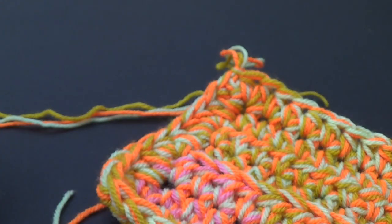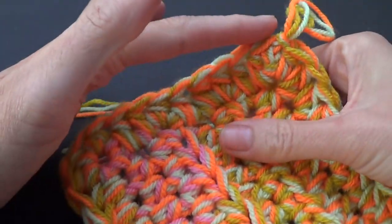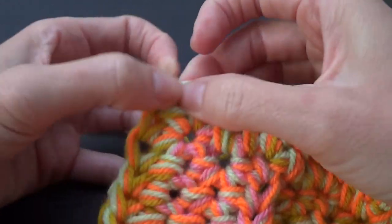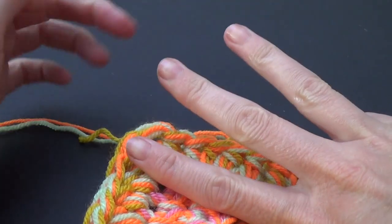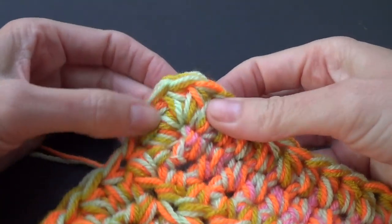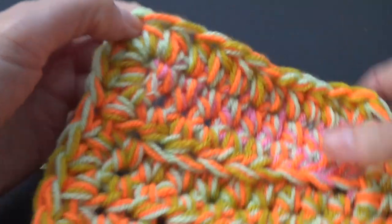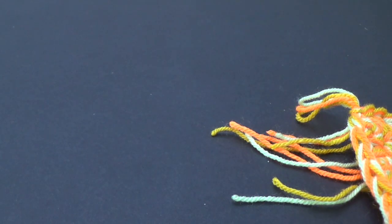If you want to work another round of crochet, half double crochet across and when you get to the corner — where you worked three stitches — work into the second (middle) stitch, putting three half double crochets there, as that second stitch becomes your new corner stitch. With this project I am not making any more rounds because my original blanket did not have that, and that is what I'm teaching you to do.